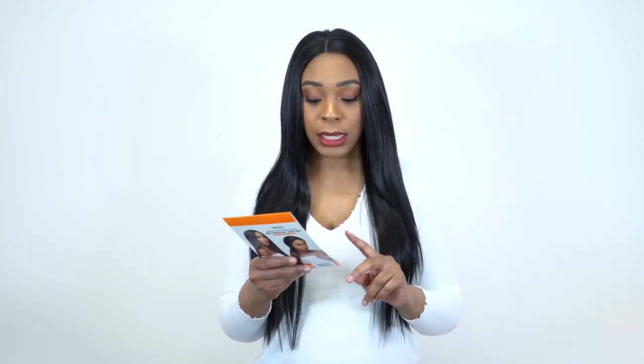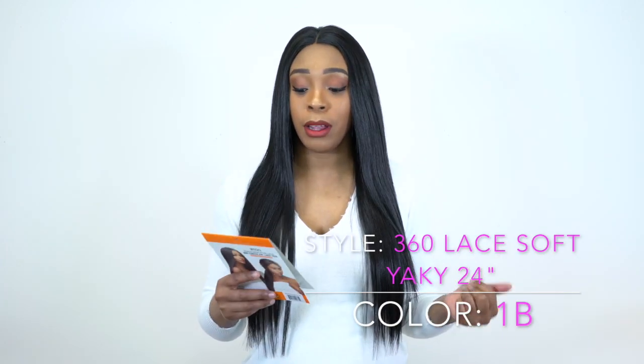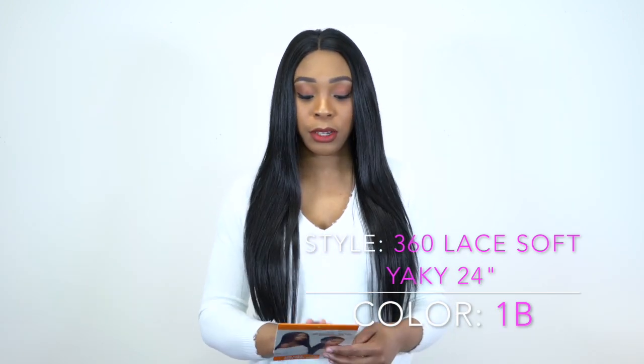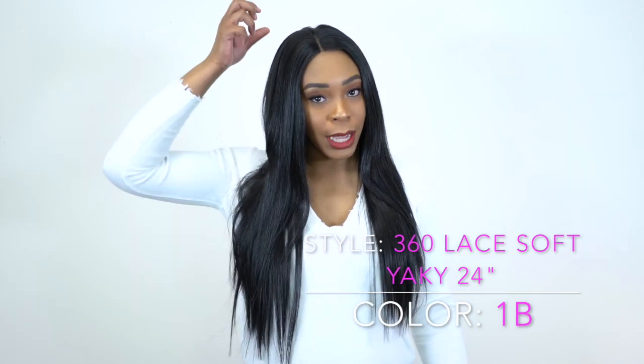This one that I'm wearing right now is one of their 360 lace styles — it's called the 360 Lace Softyaki 24 inch. It comes with unlimited parting options and updo, so you can hold it up in a ponytail. It's a 360 circular lace wig, which means you can tie it up in a ponytail.